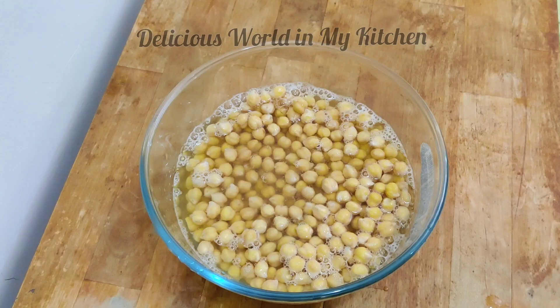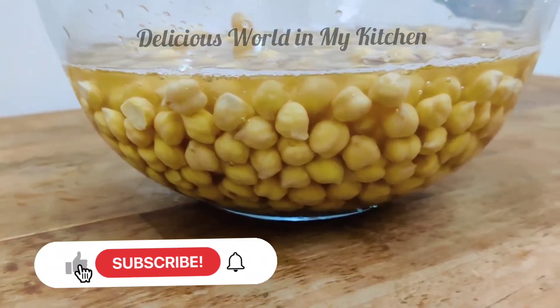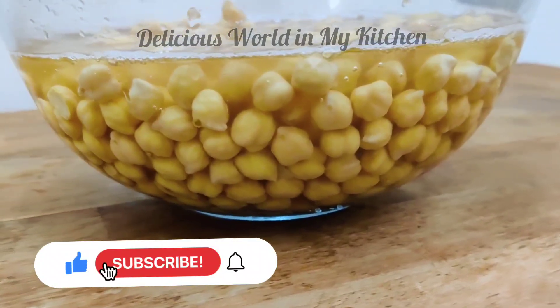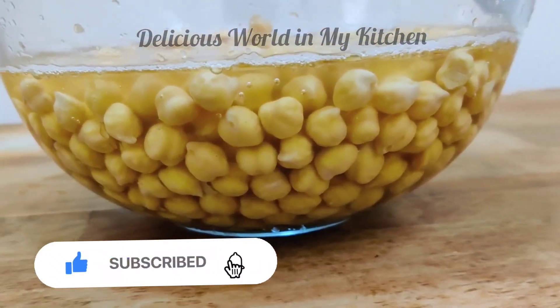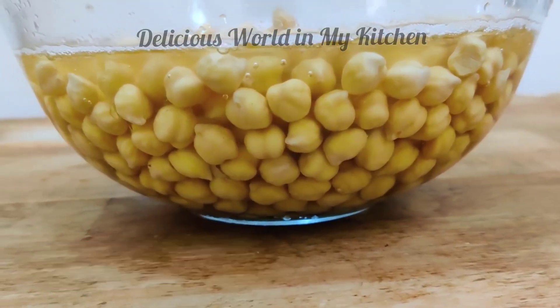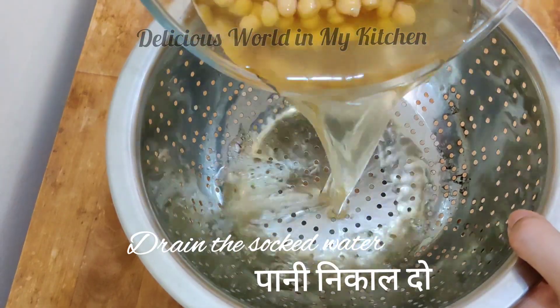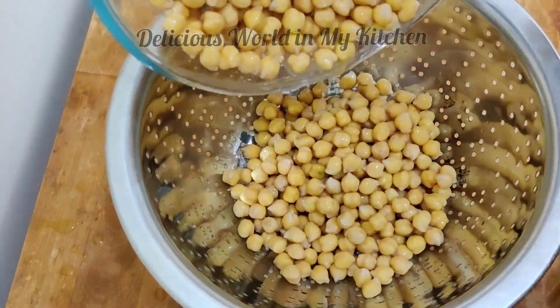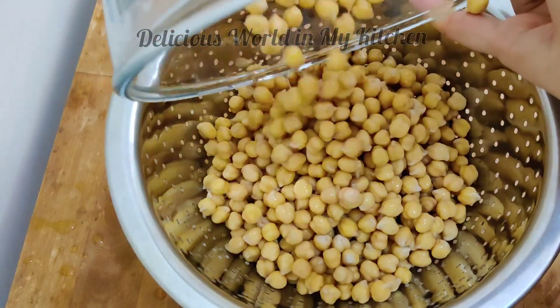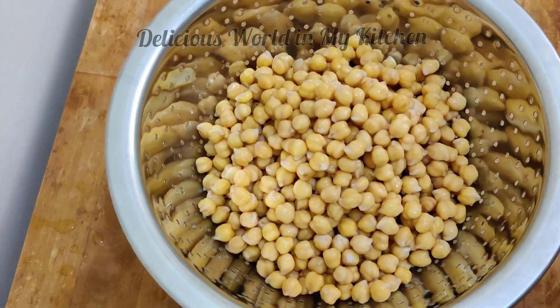In the morning you can find the entire chickpea swollen and the size increases, so you have to pour at least four times more water. In the morning you have to drain the water first, and once you drain and wash the chickpeas, make sure they are completely dry before you start with the recipe.